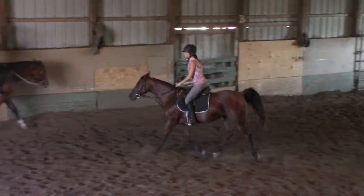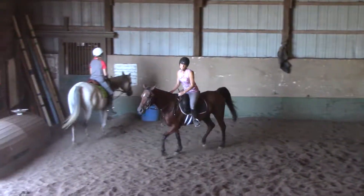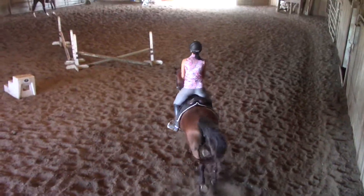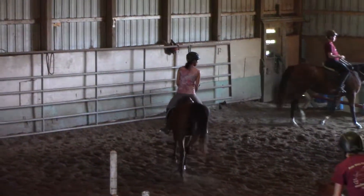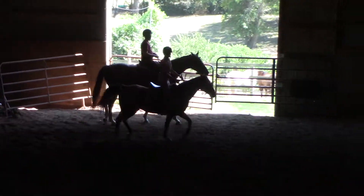Now it's a little left leg on. Do you want to ride New Deer or Eureka? After you're done, you're not going to do New Deer, okay? And we'll do a little left leg.